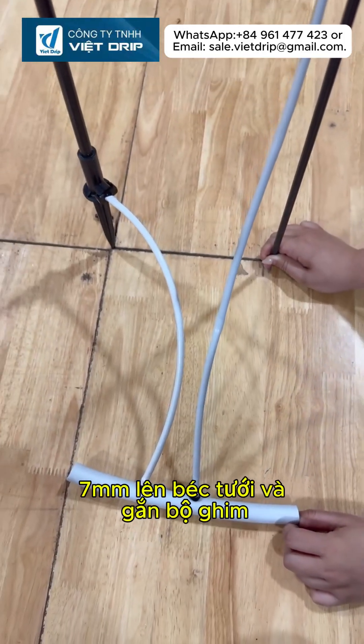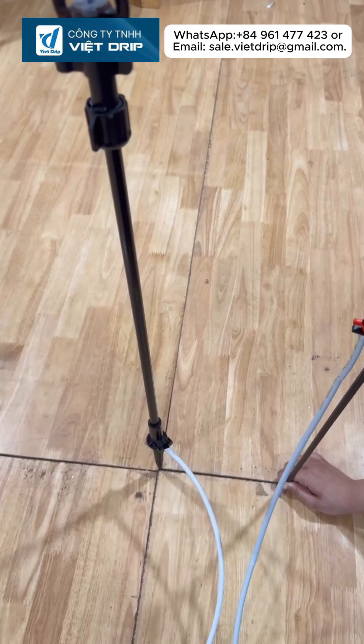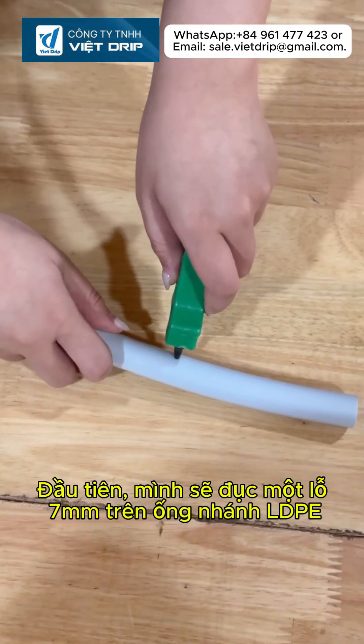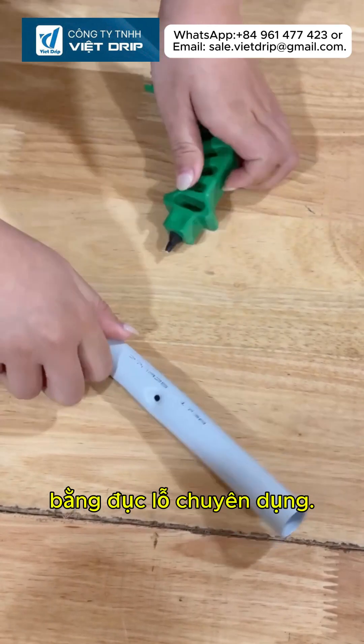The simplest way to connect the 7mm tube to the sprinkler and fix it with the support stake. First, make a 7mm hole on the LBPE sub-main pipe using a punch tool.